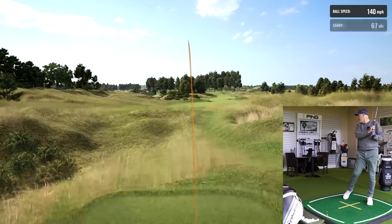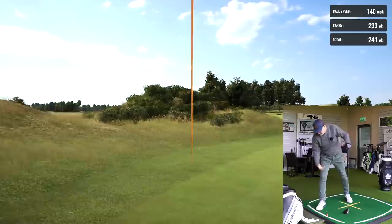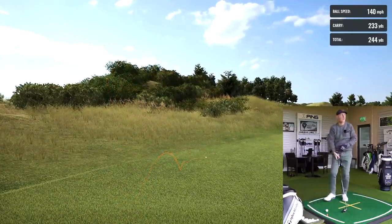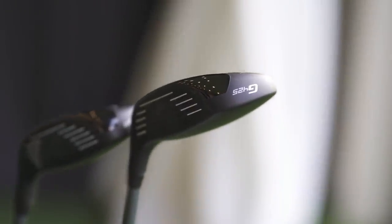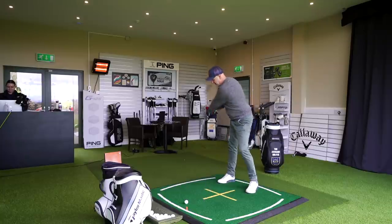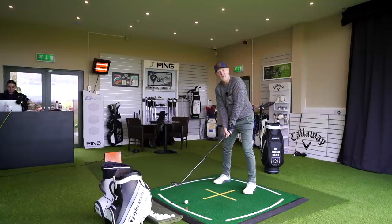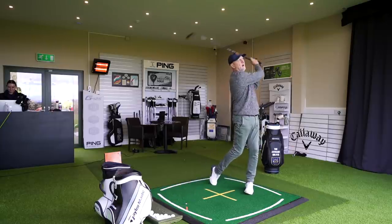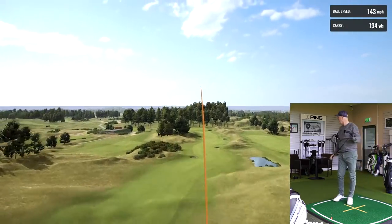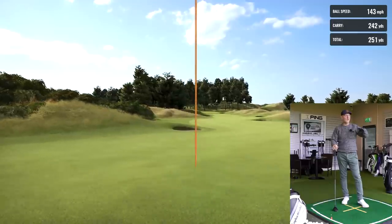Did you hear that noise? It's just so different out of the 5-wood compared to the hybrid — much more in line with the driver, almost like a gunshot. The hybrid, for some reason, with what I believe is the same face in the G425 range, sounds so much softer. The sound is noticeably different. That's the gunshot again — my god. But what you can't argue with is the ball has gone, flying extremely high and quite surprisingly long.